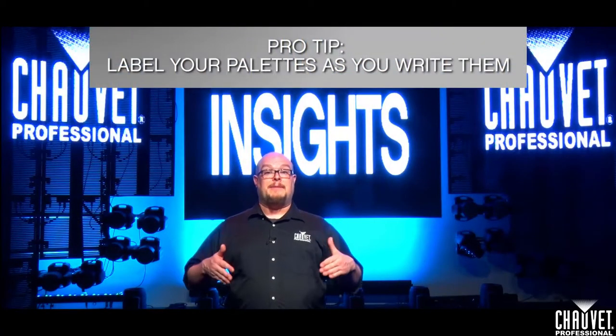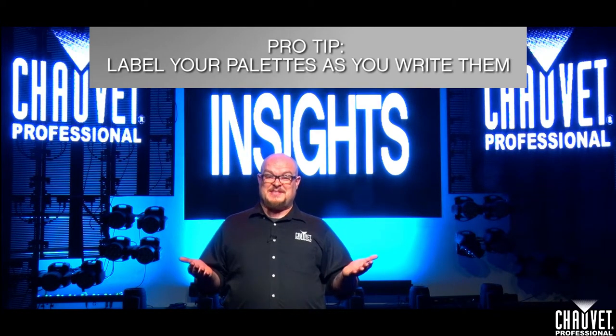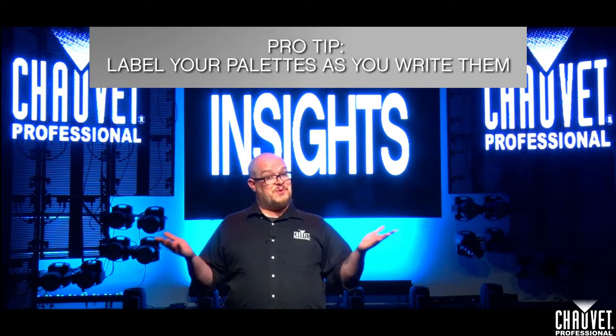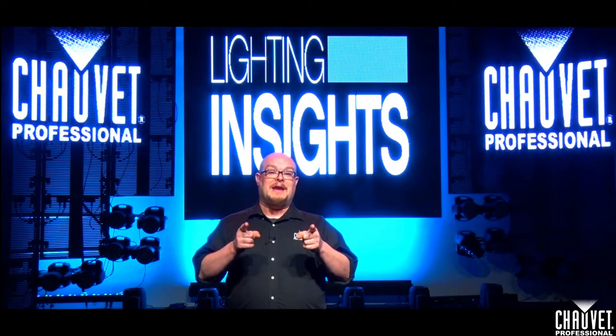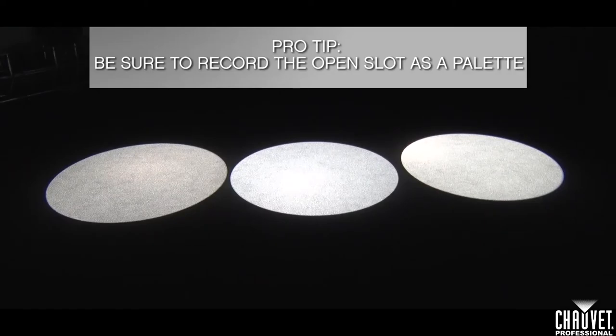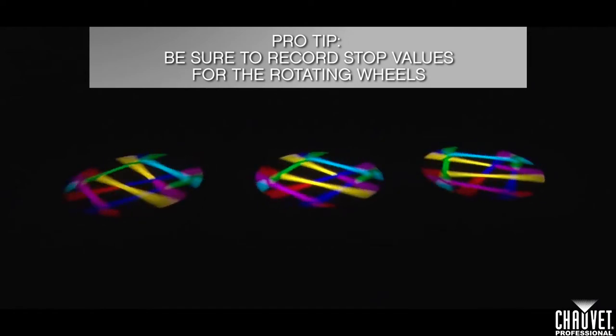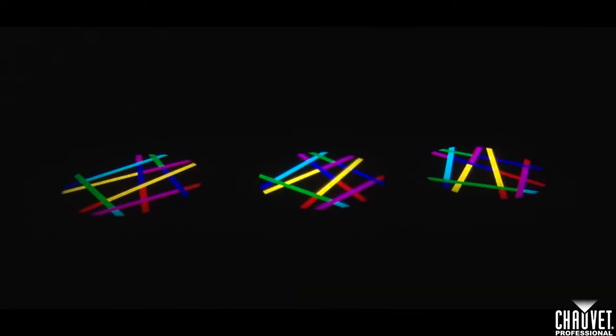Make sure to label as you go, because labeling palettes you could have labeled six hours ago when you could be sleeping can be pretty tedious. Do what works best for your brain and for your timing. Be sure to record the open position on both of your wheels — you will definitely need the open beam at some point. Also make sure to record stop values for any rotating or scrolling gobo wheels, since you're not always going to need your gobos spinning.